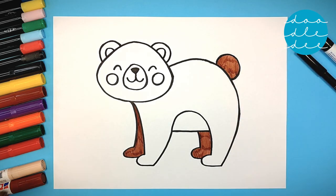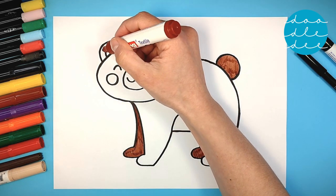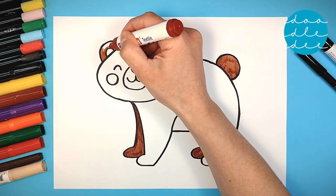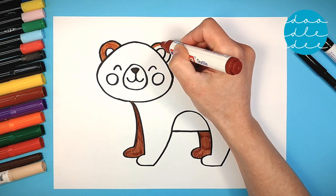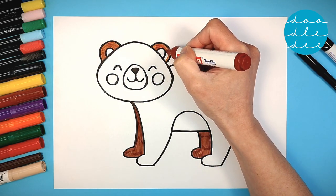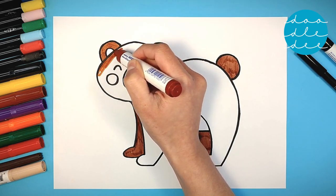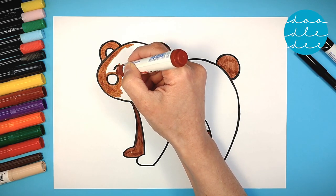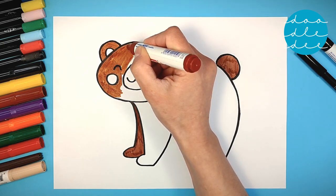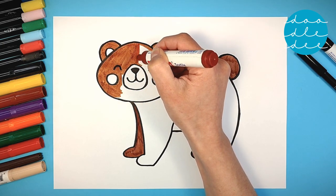Hmm, I think we need more brown for our bear — a lighter brown this time! Brown for the outer ears and brown for the face. Color all around the nose and the cheeks!